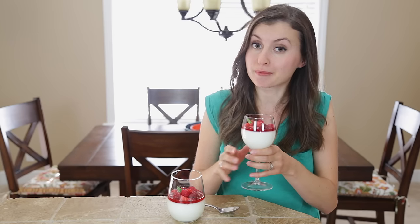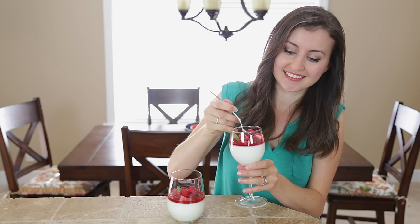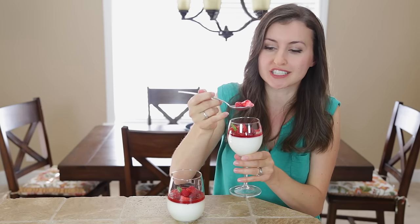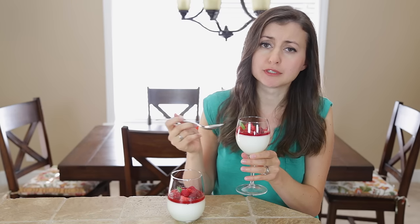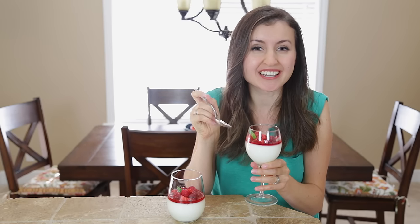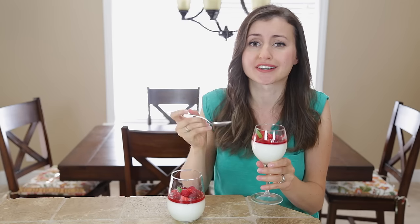I had so much fun making this but honestly I think I'm gonna have even more fun eating it. So let's do this taste test. Oh, I love this. Every bite is covered with this delicious syrup. Yum. The panna cotta is so velvety smooth and you can kind of taste that sour cream in there. It adds a great layer of flavor to this classic dessert.